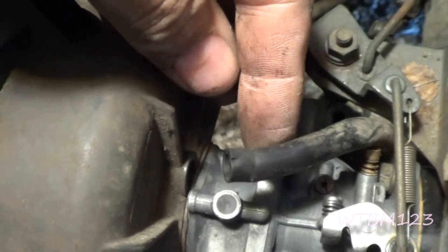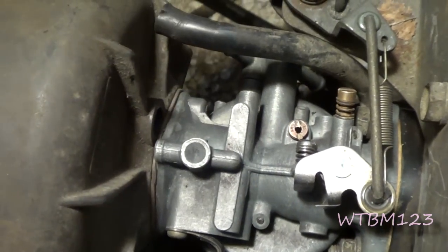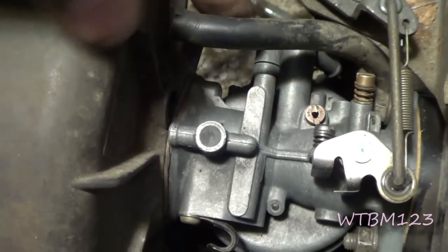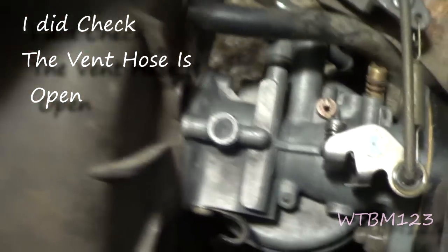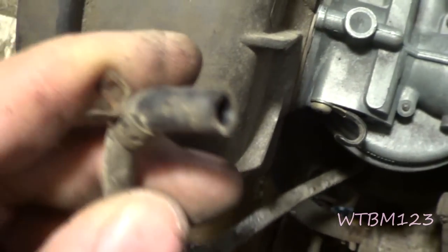Now that I got those two tight, I got this hose that comes up in here to the air cleaner. I got a fuel line that goes on that fitting right down there — it's just simply push it up over and tighten the clamp. This is where that vent hose comes up over and down this way, and we'll have to hook that back up also.